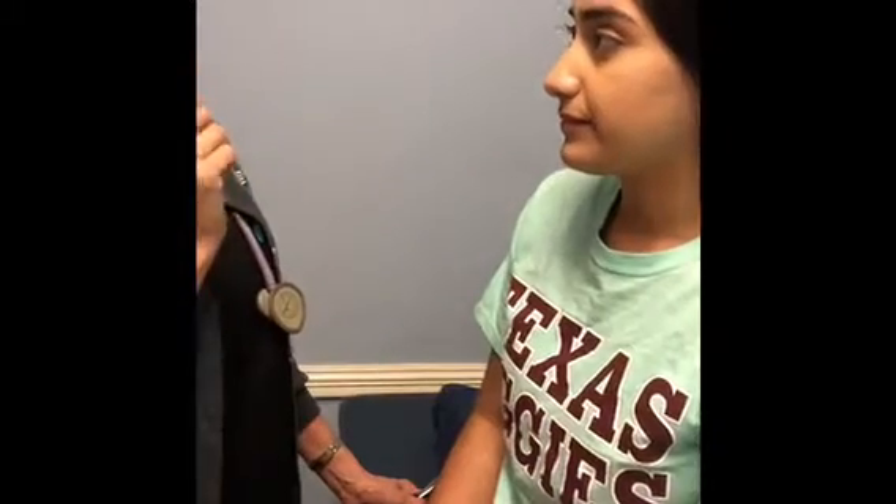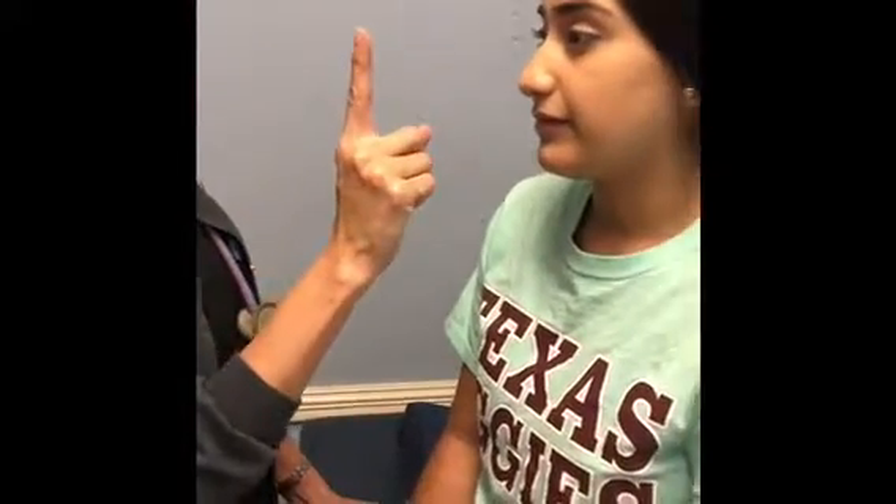Now we're going to do cranial nerve number three, the oculomotor. Look straight and follow my finger with your eyes only — up and down. Cranial nerve three controls eye movement. Now cranial nerve number four, the trochlear — move your eyes up and down, then look forward and follow my finger. Perfect.